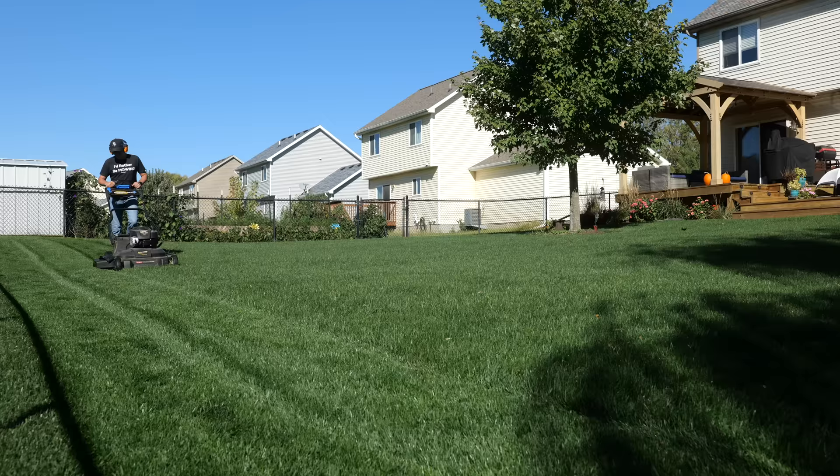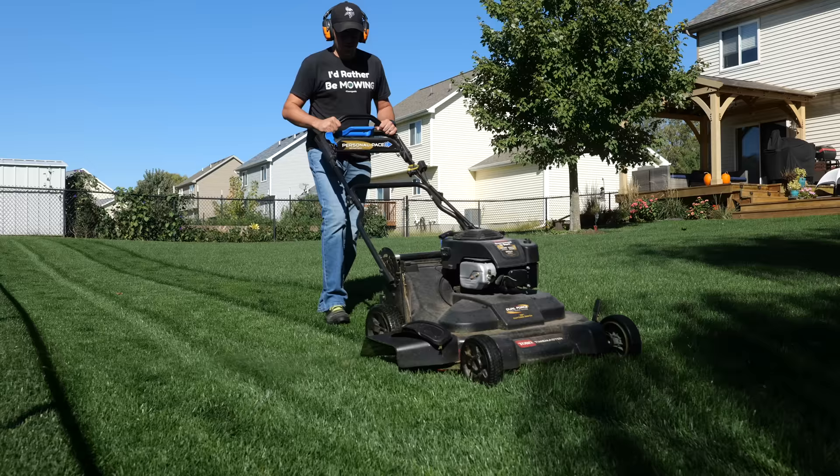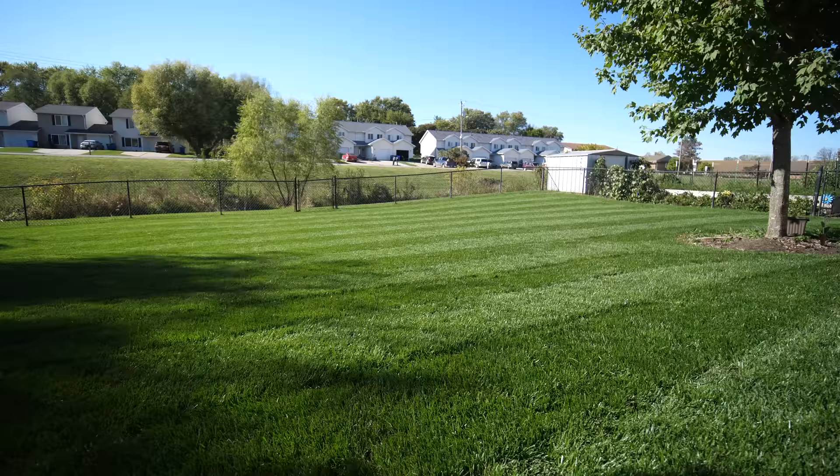For cool season grasses — Kentucky bluegrass, tall fescue, perennial rye — if you can raise the height up to around three inches or so, you can usually go taller than this with tall fescue if you'd like, but the others I like to stay around the three-inch mark. This is going to allow you to not have to mow quite as often and you won't be taking off as much of the blade every time you do mow. At that three-inch mark or higher, you're going to notice a drastic improvement over the season.